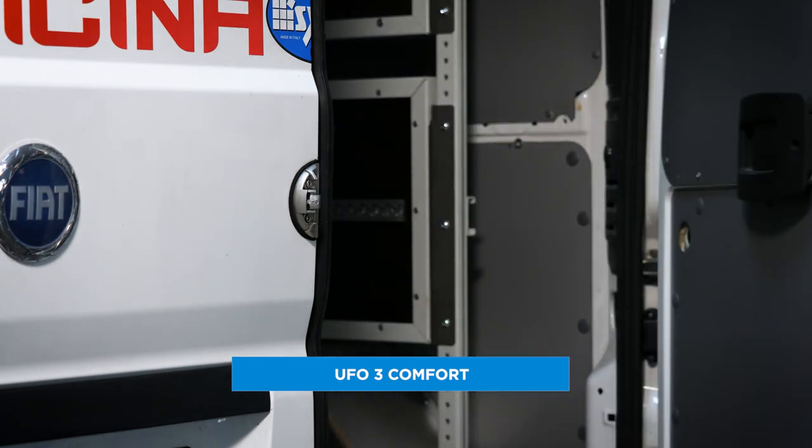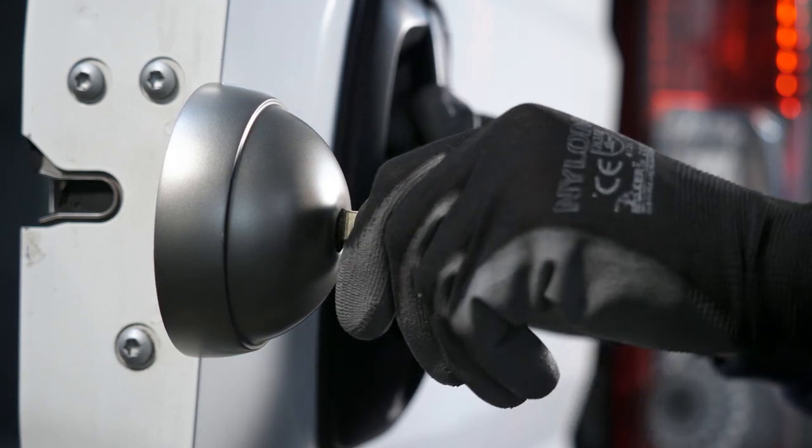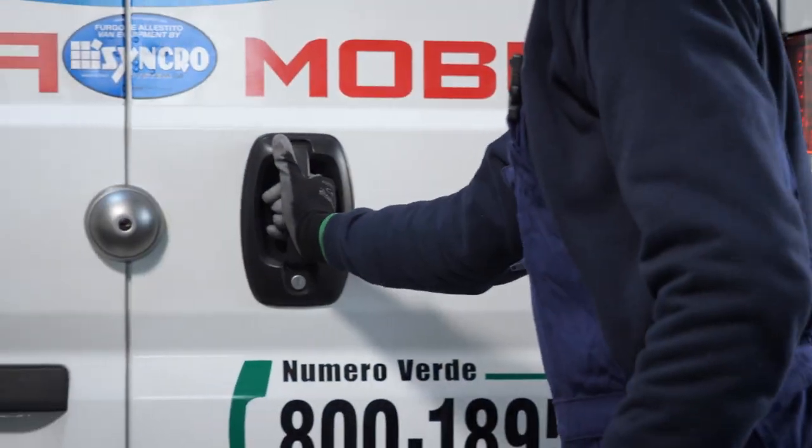Synchro also offers the UFO3 Comfort, another model in which the lock body remains fixed to the van door. What makes this model different is the way in which the key works: the key is only needed to open the door. The lock engages automatically without using the key when the door is closed.